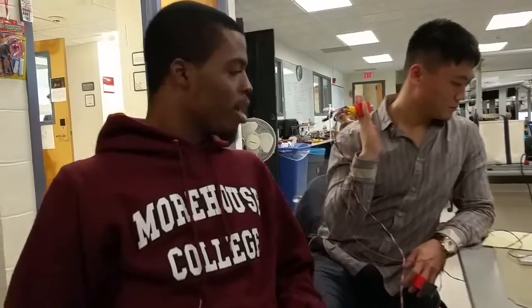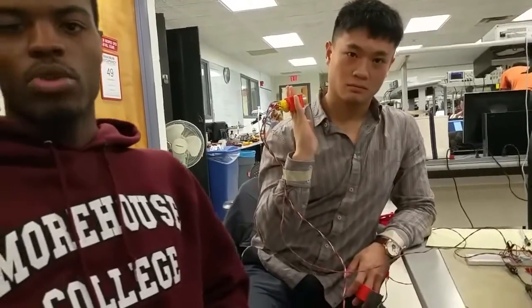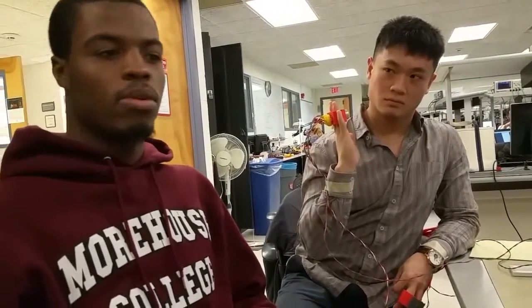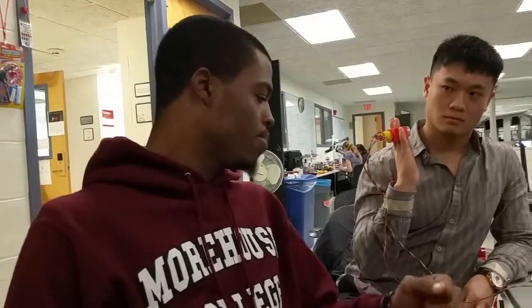We're demoing a project called Motion Wave. It's a motion-controlled synthesizer. The motivation for this project was just an easy way to create portable instruments, so you can create music in almost anywhere — you don't have to worry about lugging a giant instrument around. It's mobile, and the basis for the entire project is between your fingers.